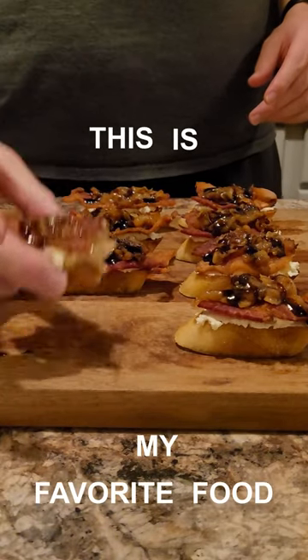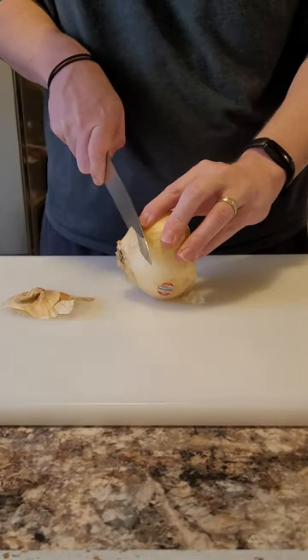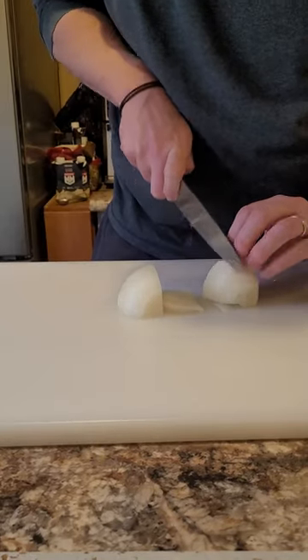This is my favorite food. Let's make it. The first thing we've got to do is caramelize some onions. We're going to chop up some onions here. I used two, but you can use however many you can fit in your pan.